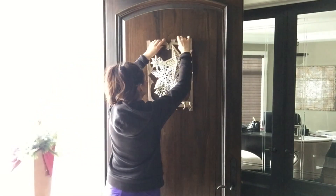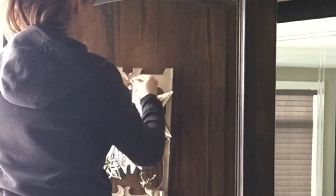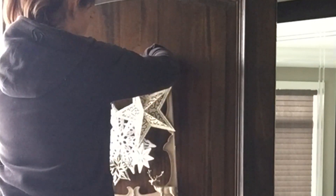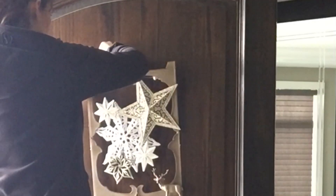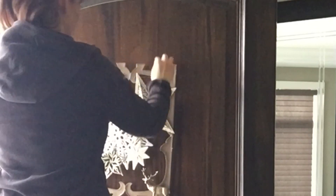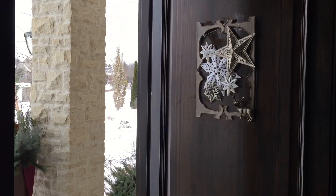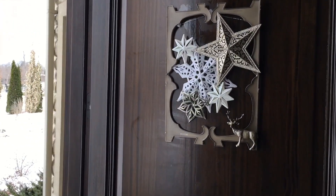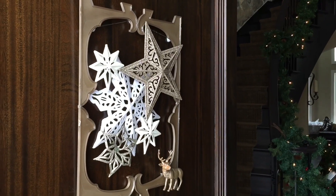Once I hung my frame up, I realized it was lopsided since the weight wasn't distributed evenly, so I attached two command hooks to either side. You have options here — attach ribbon, burlap, or even hang it in an upside-down V-shape looped over your door. I love the way the glittery sparkles of the snowflakes shine up close, and I like that it's a little different from a typical round wreath. I hope you enjoyed this DIY — thank you so much for stopping by!